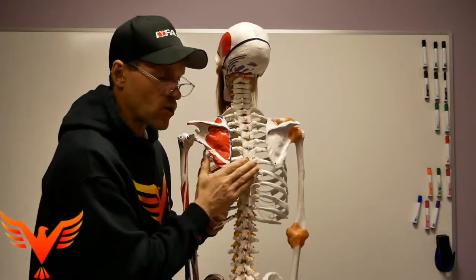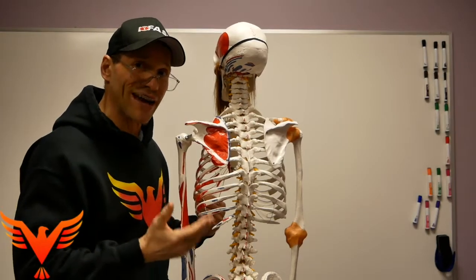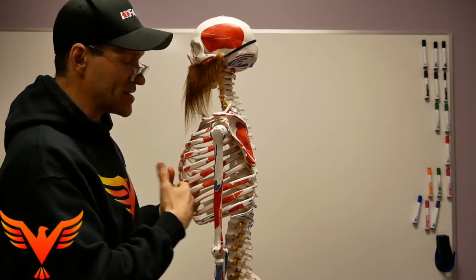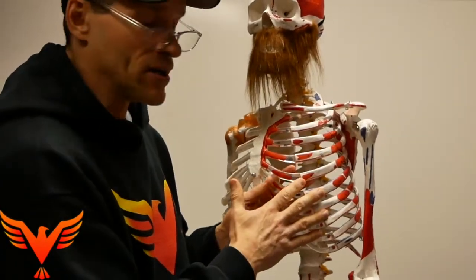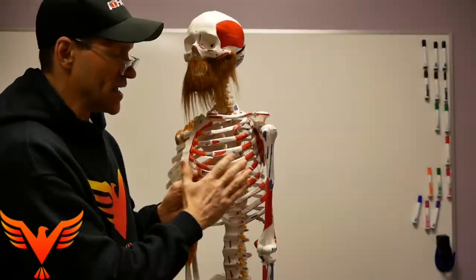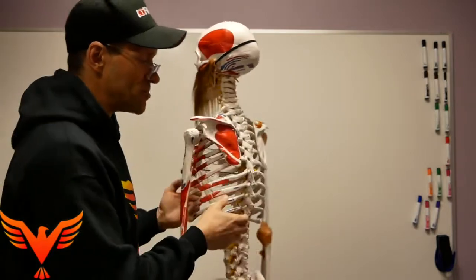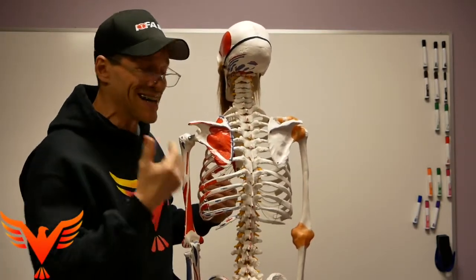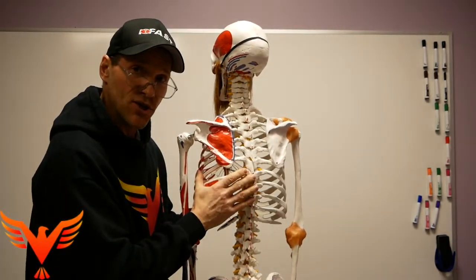My first goal is to get normal expansion here, so you're absolutely correct in using the quadruped position. Quadruped provides an advantage because it allows us to bend the ribs — a narrow ISA actually has straighter, downward-pointing ribs. What we want to do is bend them and allow them to bucket-handle up to a certain degree, and that's what's going to provide the expansion. Quadruped is a great way to promote that expansion.